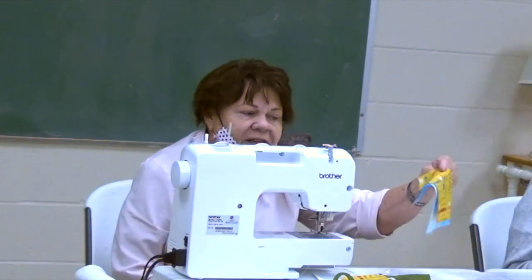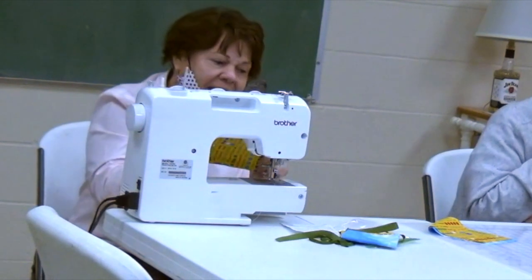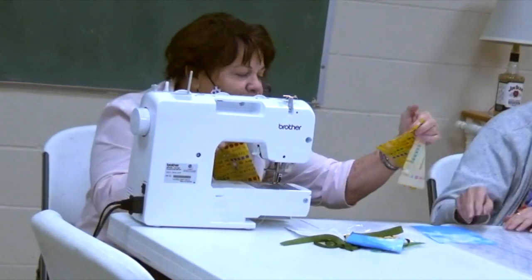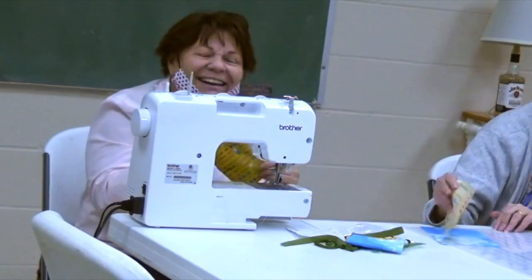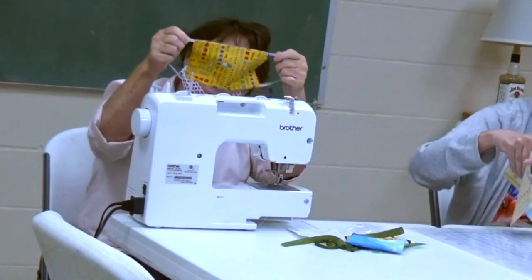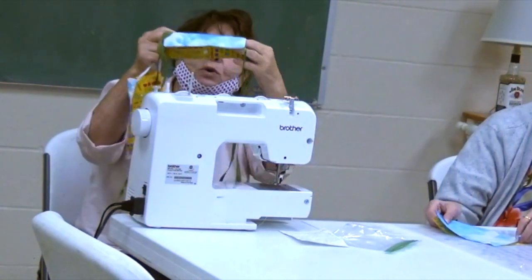Once the material is cut to size, it's placed face together — right sides together — and sewn either with elastic at the corners or ties at the corners.